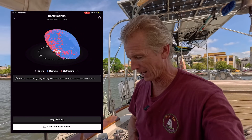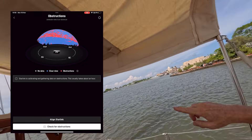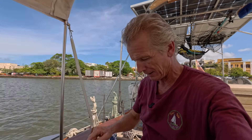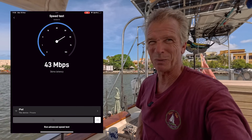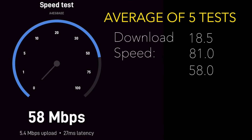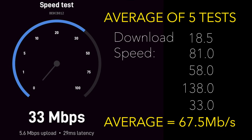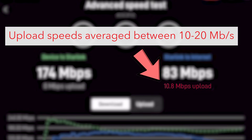Checking the obstructions view in the app, we've got some obstructions - probably just catching the edge of the bimini which has the solar panel on top. Once it's mounted on the back arch that might be better. Doing a speed test - the Starlink's own speed test normally reads a little higher than third-party ones. Noticeably when uploading our episodes it takes three or four hours on the Mini where the standard version would do it in about half an hour, so upload speed is lower. But it's certainly enough for streaming Netflix, and the only time it drops off is in heavy rain or if the boat swings the wrong way.